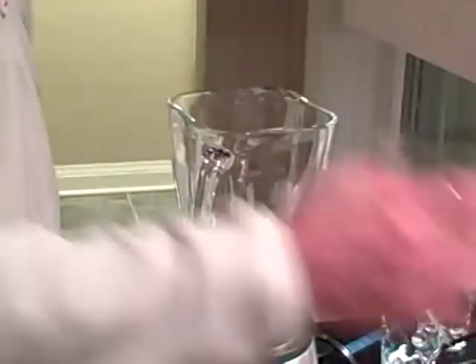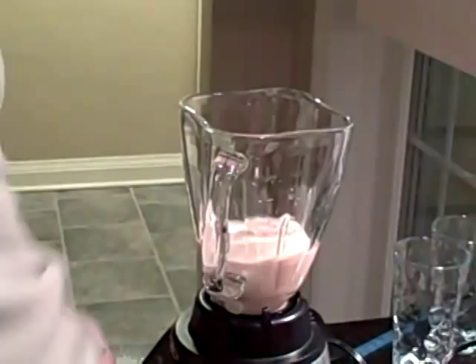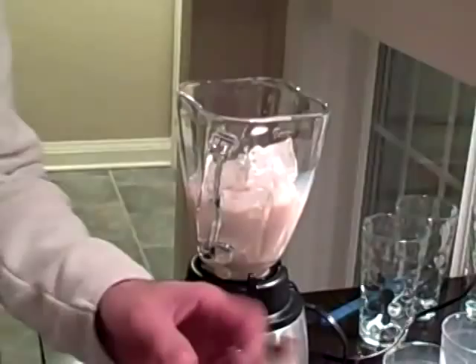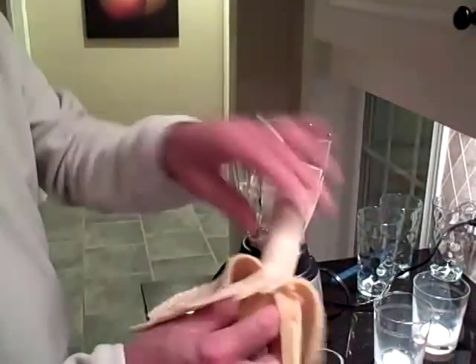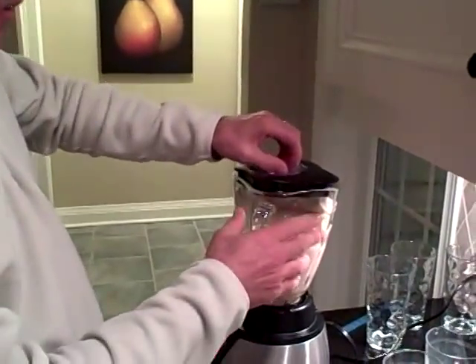Let's throw in the crème de cacao. There goes the rum cream. We'll toss in some milk. We're going to put the ice in. And two bananas — not one, but two bananas. Throw the bananas in. A little bit of sugar syrup just to add a little sweetness to it. Homemade sugar syrup — yes, I made that myself.